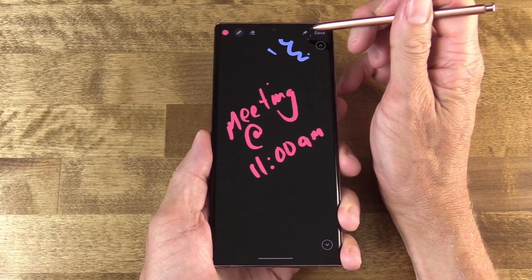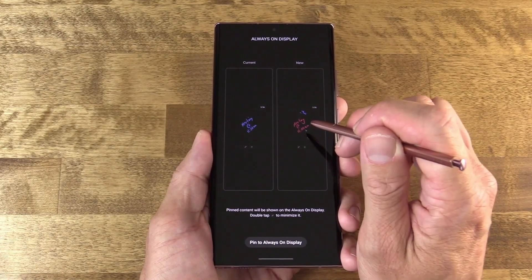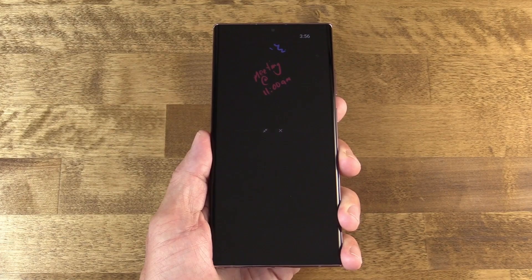Personally, I like it a whole lot better. And by the way, if you happen to write a note and want a constant reminder, you can actually pin it. You hit that pin button and it'll pin it to your always-on display — the ambient display — and you can keep that as a constant reminder, changing it up as you have new notes to display there. Very cool stuff.